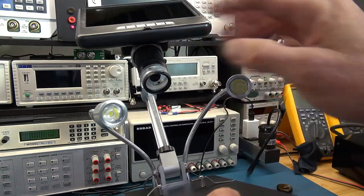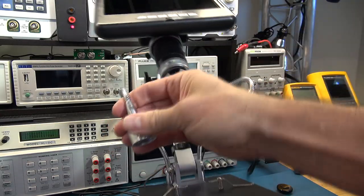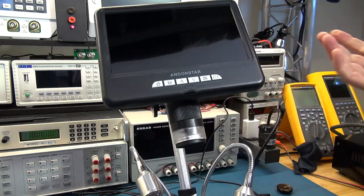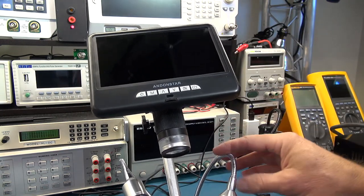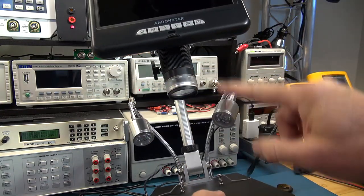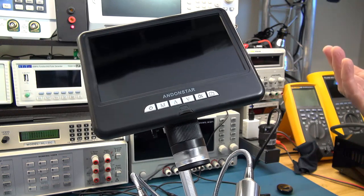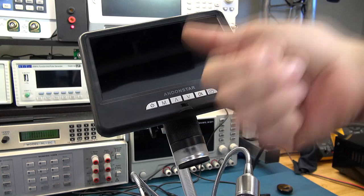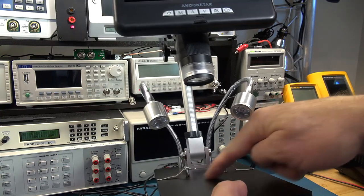Just note that the price range for these kinds of devices goes from about $50 all the way up to several hundred dollars. This one costs about $160, and I was trying to justify why it costs more than a $50 unit. For one, it's got two lights, full HD, and a seven-inch display. If you're doing comparisons, note the display size, whether it does video and pictures, and whether it has lights to illuminate the work area.